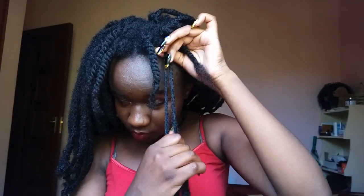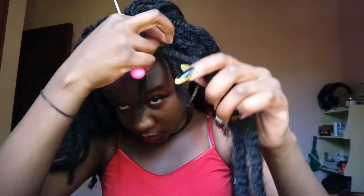Once you've done that, you'll pass both your natural hair and the two strands of crochet hair through the hook, and then pull it to tighten the braid.